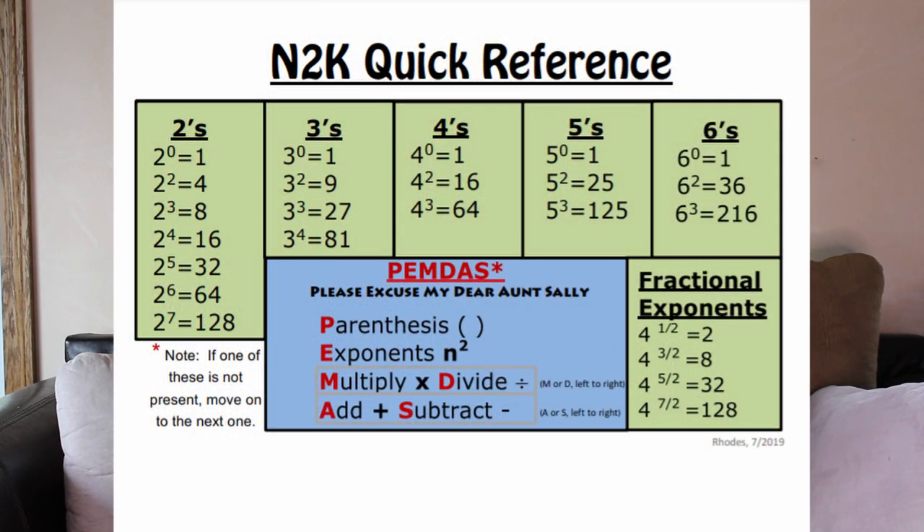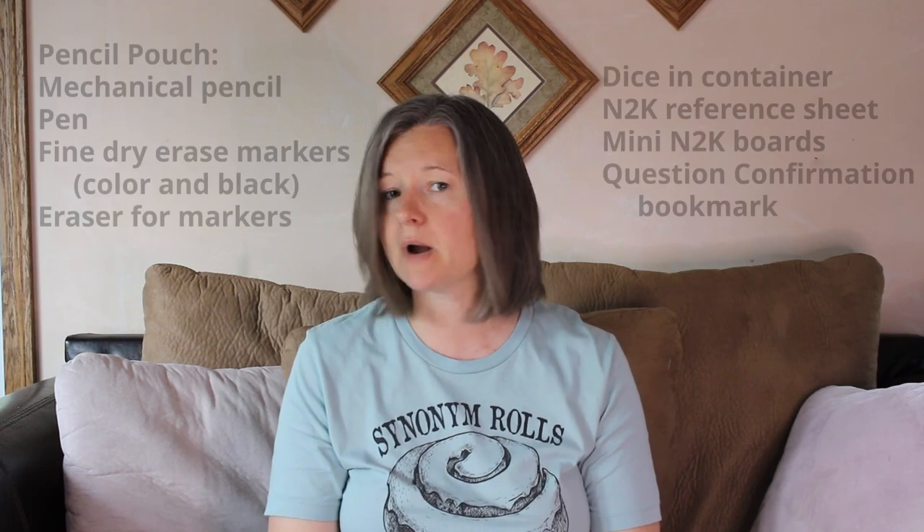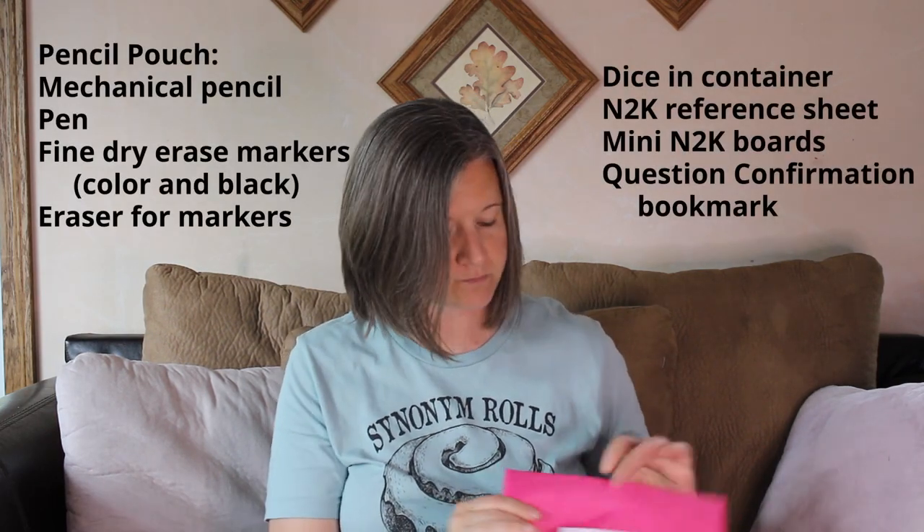In the pouch I also have a couple of references. There's an N2K quick reference that I created — it's on the tutor page. It has just the basics students need when using a standard roll of dice one through six, including fractional exponents, so they can reference that quickly. I also printed and laminated a number knockout board — a one-through-36 board and a threes board for a little more challenge. And there's a question confirmation bookmark that's laminated in here too, though I'll need to check how it compares to the updated guide and possibly revamp it.